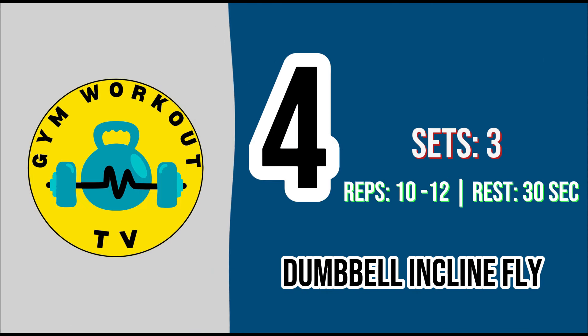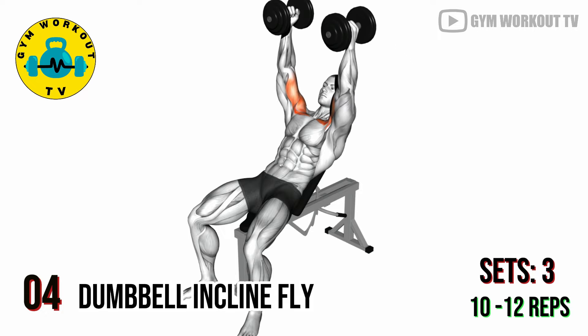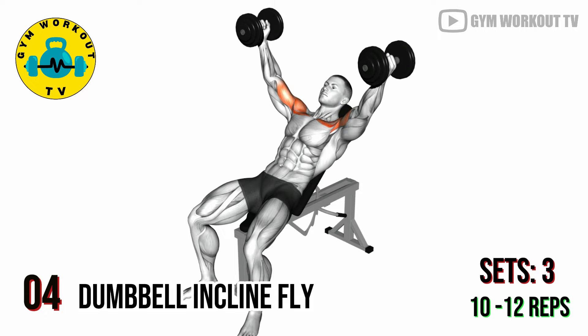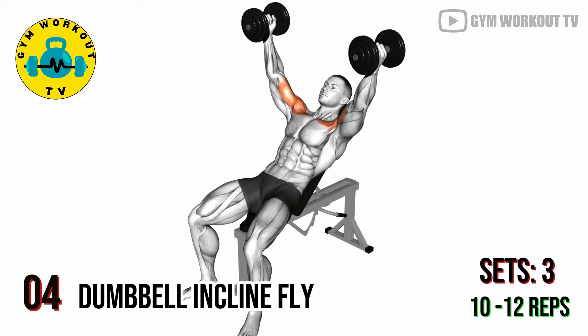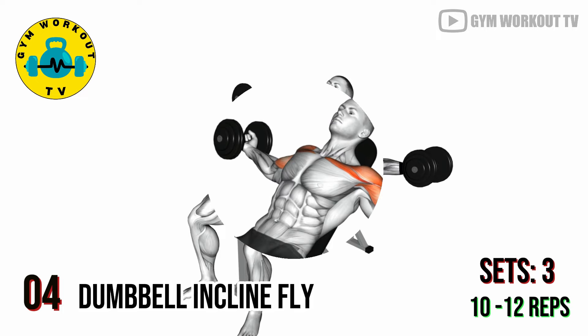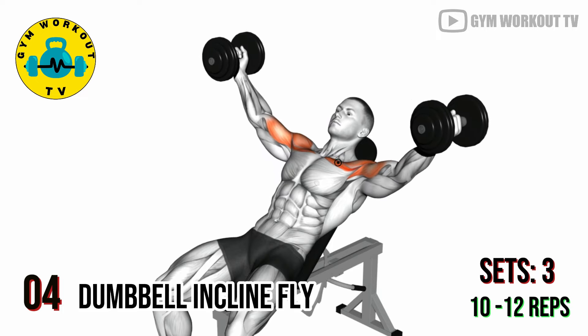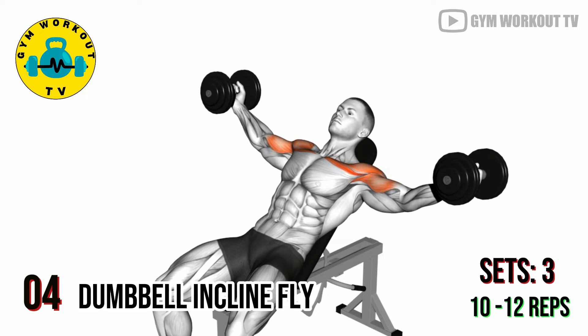Fourth exercise: dumbbell incline fly. Sit on an incline bench holding a dumbbell in each hand with arms extended straight up. Lower the dumbbells to the sides in a wide arc, then bring them back up. Incline flies target the upper and outer chest. Perform three sets of ten to twelve reps per set.